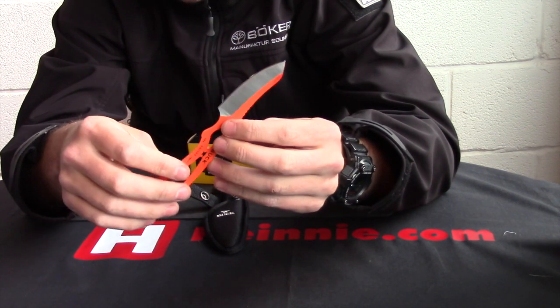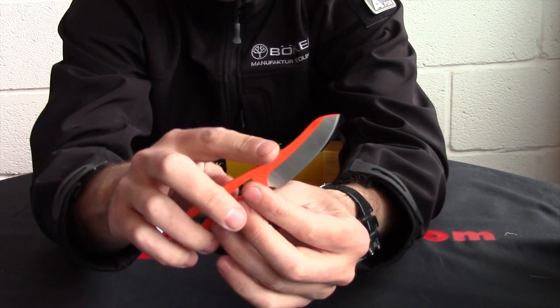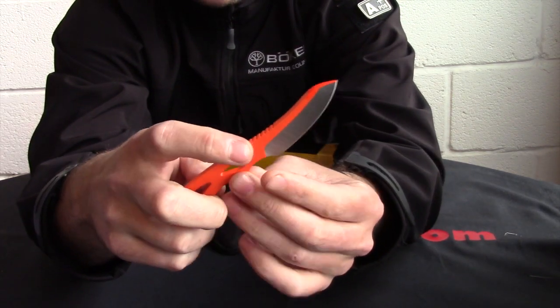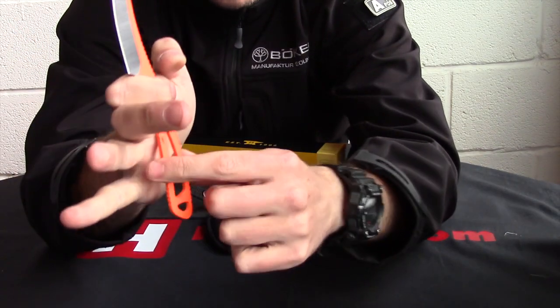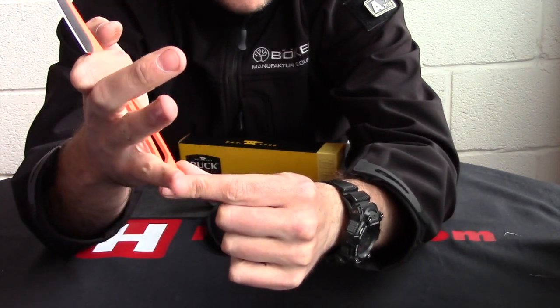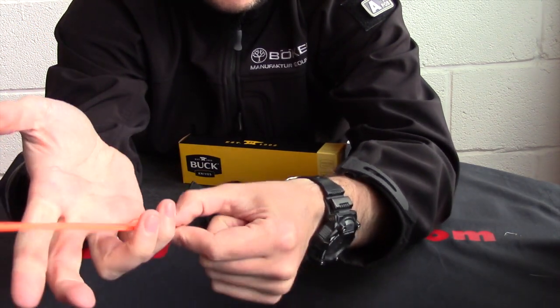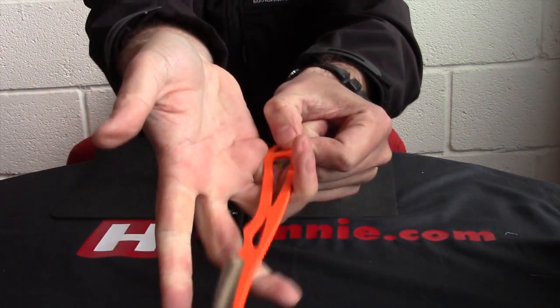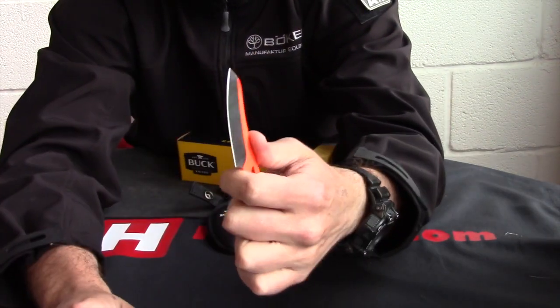You can paracord handle up if you wanted to. As you can see, you've got nice jimping on the back, shallow finger choil, but you've also got grip down by here as well, so where your little finger grips in and your little finger can actually go right round it — so you can really get good grip on that knife there.